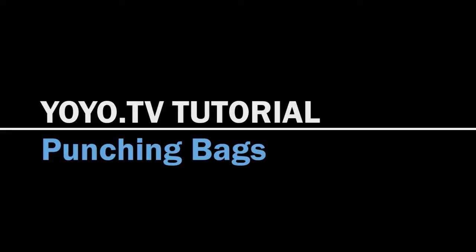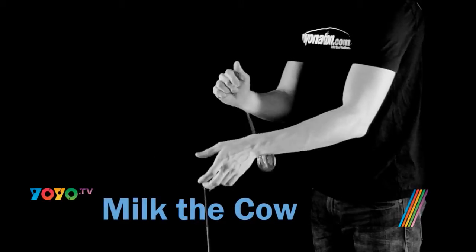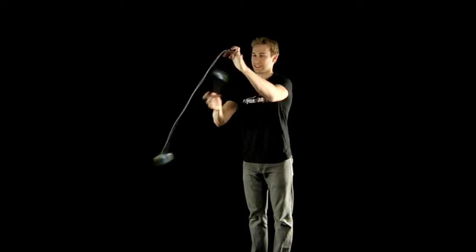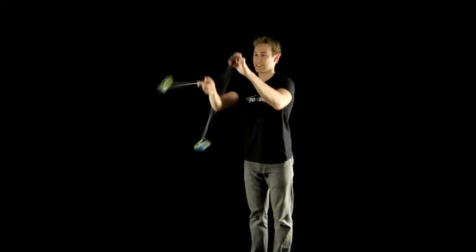Punching bags. Be sure to watch and master the tips explained in the milk the cow video before attempting punching bags. You can start punching bags three ways. The first one is the most common and the easiest to learn.